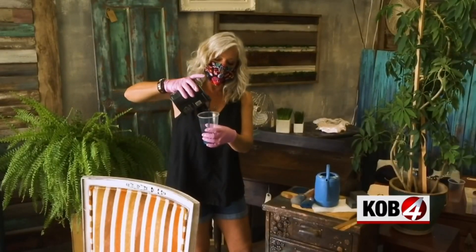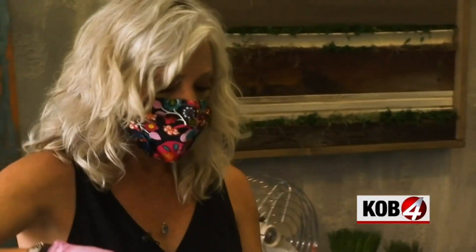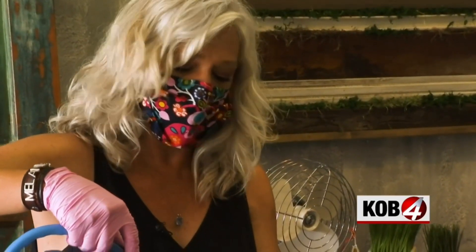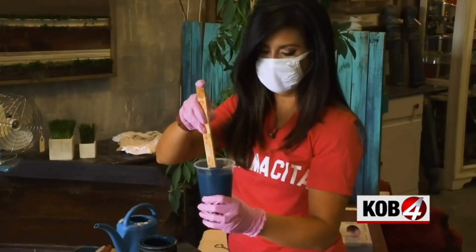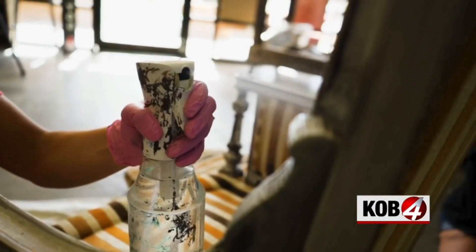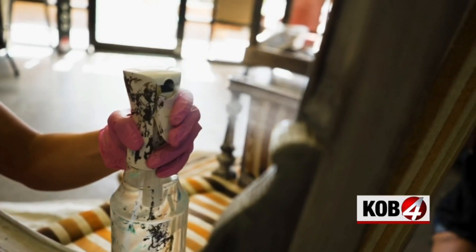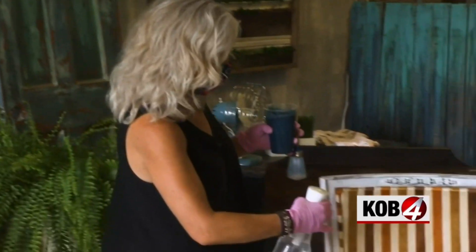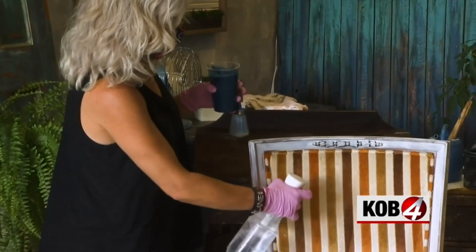We're going to pour it in — you can see how thick it is. It does not have to be exact: one part paint to about two parts tap water. Stir it up really well with a paint stirrer, then grab your spray bottle. You may want to consider picking up one of these — Melanie sells them at her shop. It's going to give us a nice, clean mist instead of just getting water in one area.